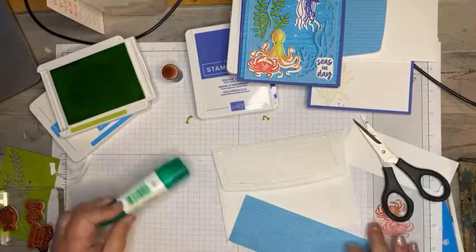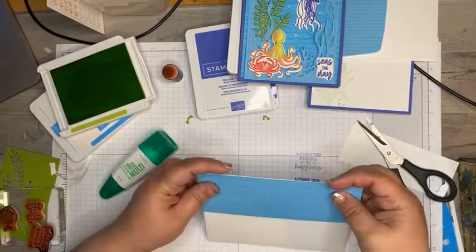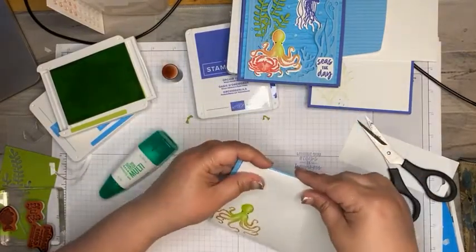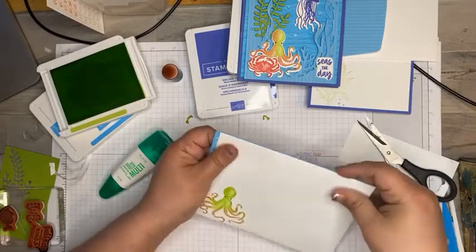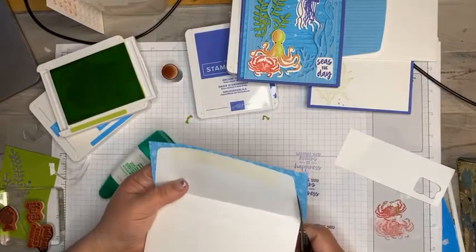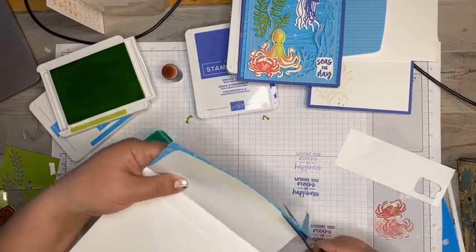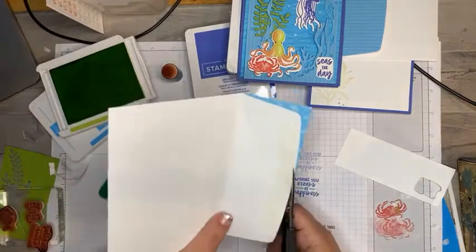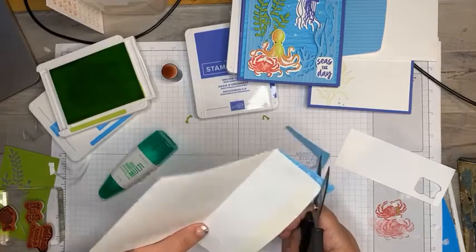We'll add a little bit of adhesive, line that up, and poke my fingers up at the top just to make sure it's even. Seal it down and cut him with my paper snips.